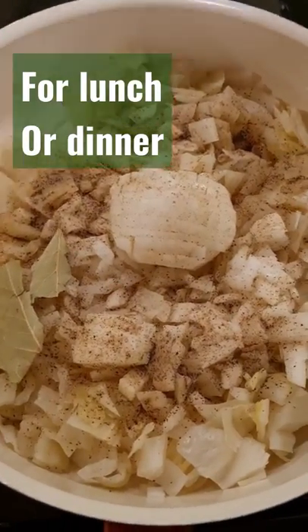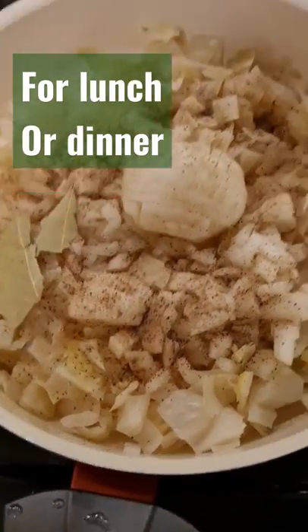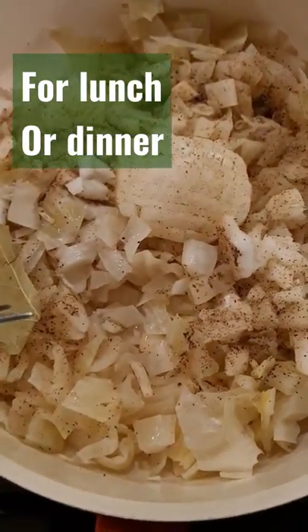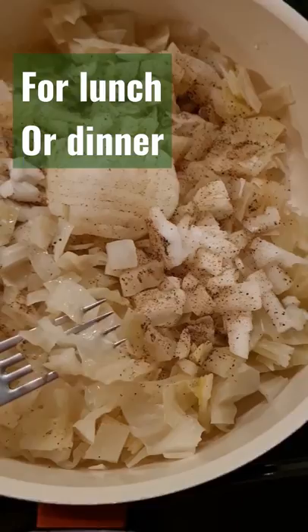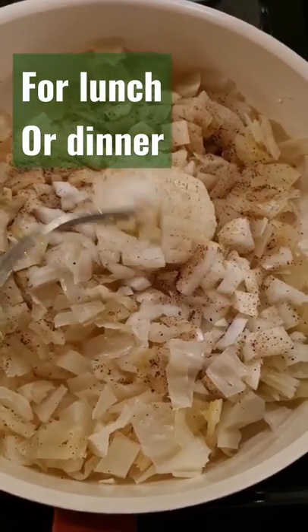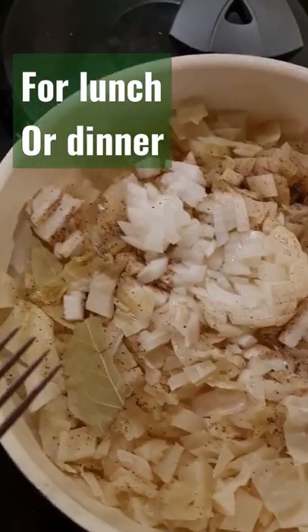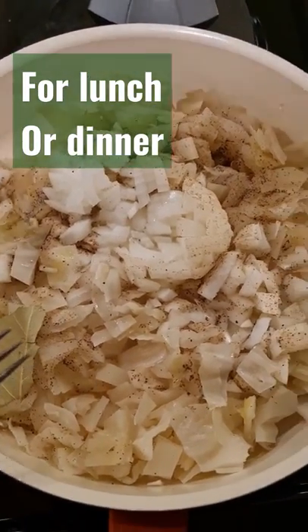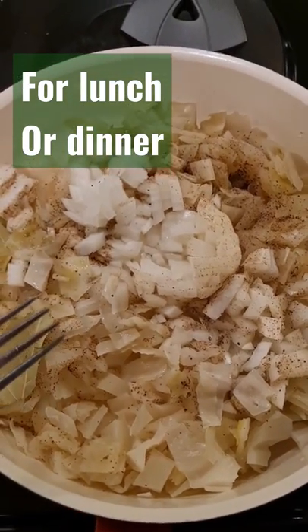Here is one easy meal. So what do we have here? Half of sauerkraut, chopped, then one onion — you see it — and pepper and bay leaf. You don't have to put it if you don't like it.